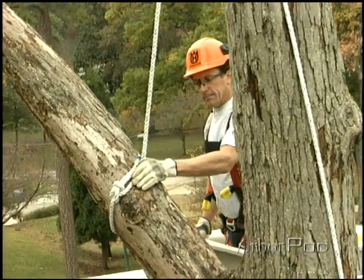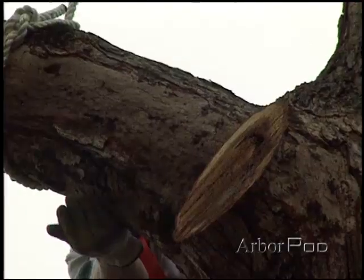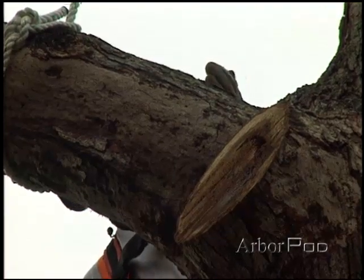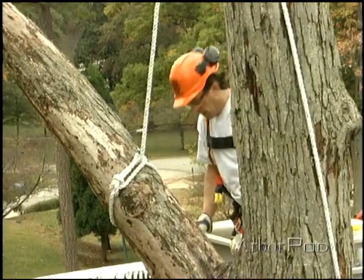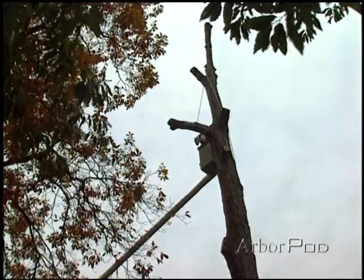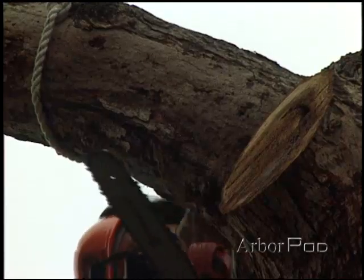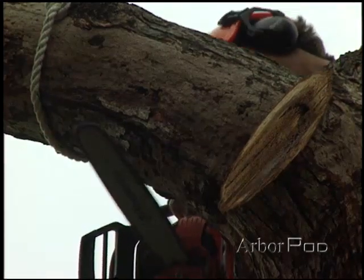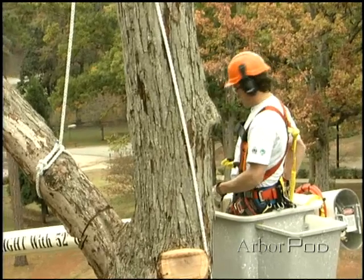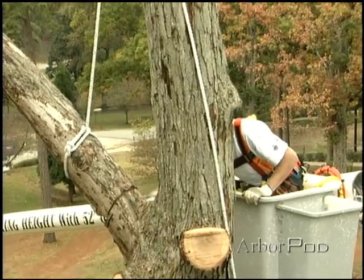We've got our limb tied off and the guys have about one wrap around the tree. I'm going to make a face notch on the bottom here, cut out the ends of my hinge, make my two kerf cuts, and then finish it off with the top cut — then the piece will be lowered away. All set on the line below? Clear. Making the face notch. I'm going to finish this off with my handsaw and then you guys can let her go.